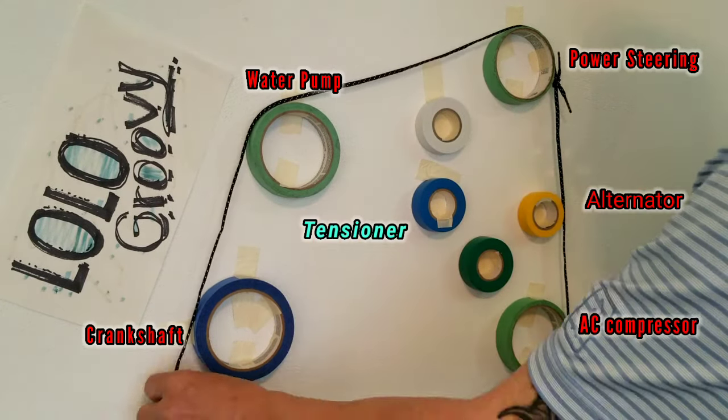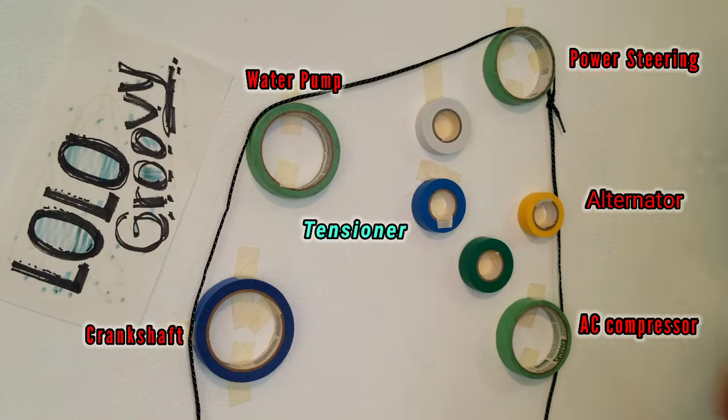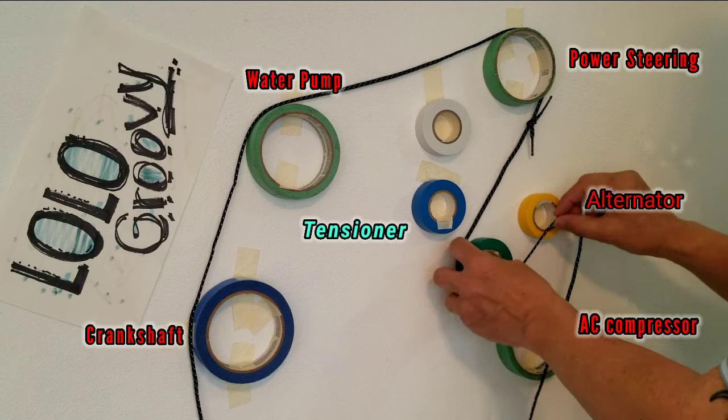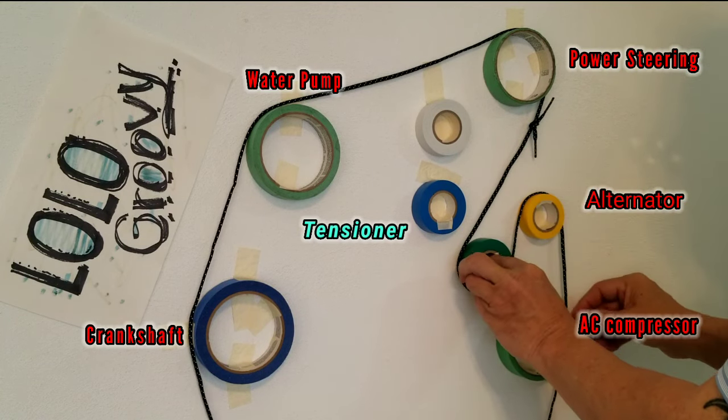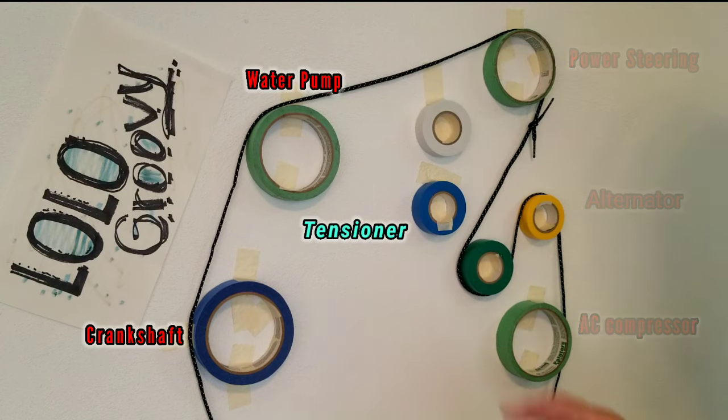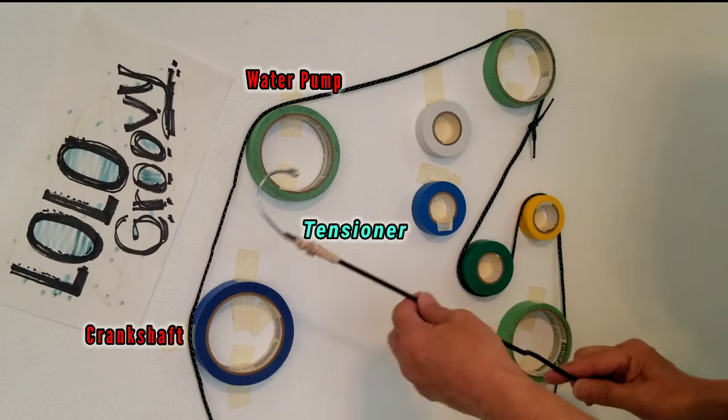First, position the serpentine belt around the pulley. Then grab the belt between the power steering and the alternator and place it on the idler pulley below the alternator. After doing so, make sure that the belt is seated properly on each pulley.